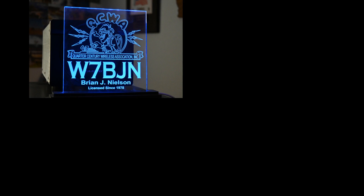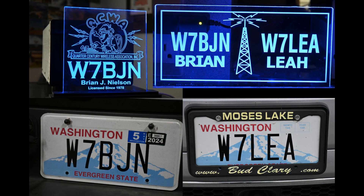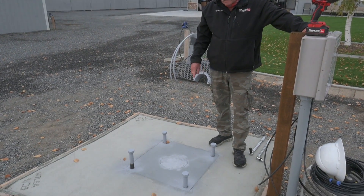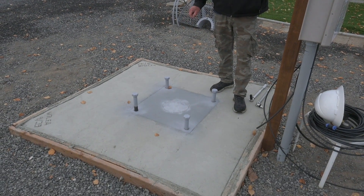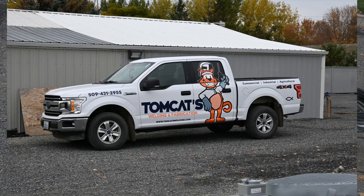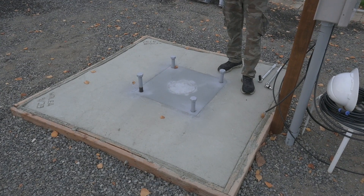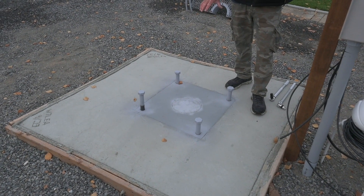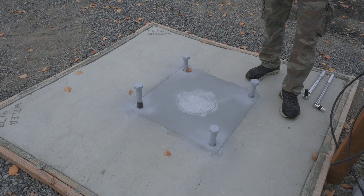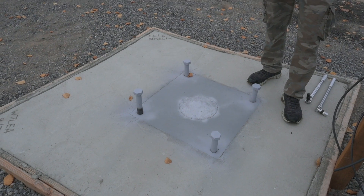This tower base is 6 by 6 by 8 foot deep, 12 yards of concrete with fiber. Tomcat Welding and Fabrication built a real nice cage — one-inch rebar, 25 by 25 — to match up with the base cage that goes eight foot down into this concrete. I don't think it's going anywhere.